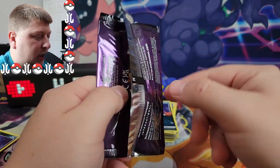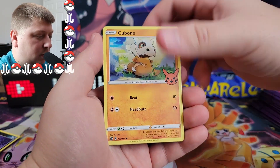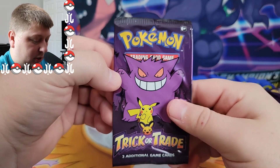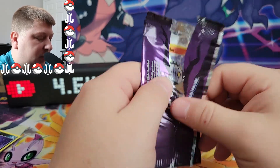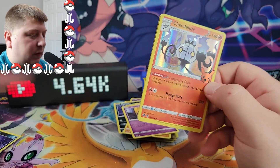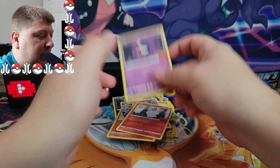We got the Trevenant again, it looks like. We got the Trevenant and we got the Cubone and we got the Duskull. Last pack of the night in this Halloween Pokemon card opening. It's a Chandelure — dang it, no Gengar. And if there indeed actually was a Gengar in the set, we don't know for sure. Litwick and a Gastly.